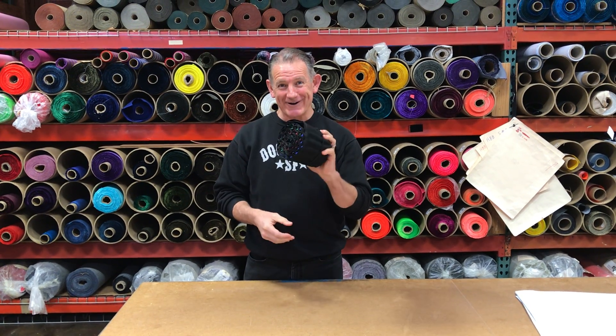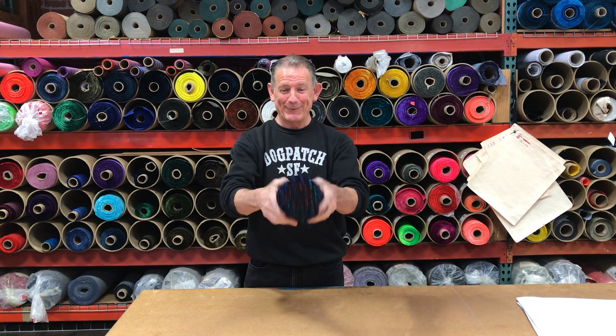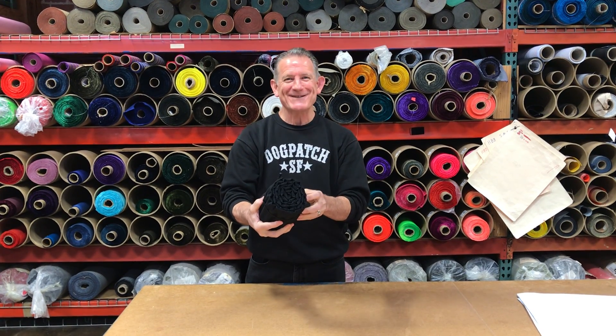Hey everyone, it's Mark at Rickshaw here. I'm showing you the 51-pen popper roll — and let's unroll it.